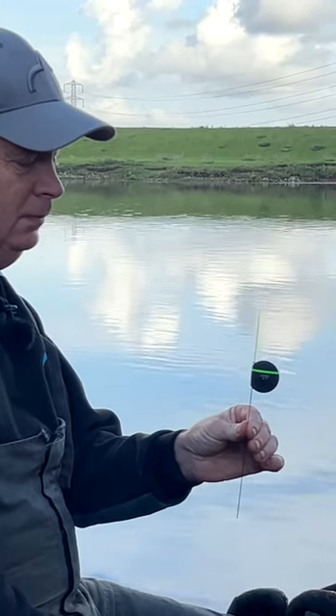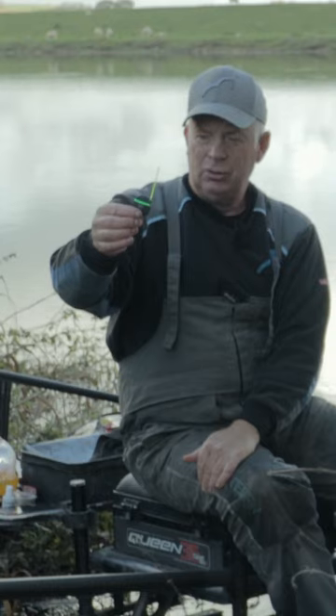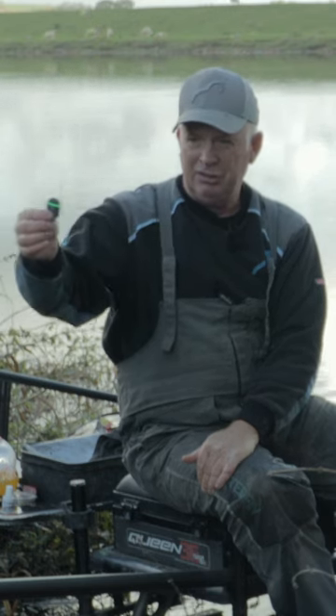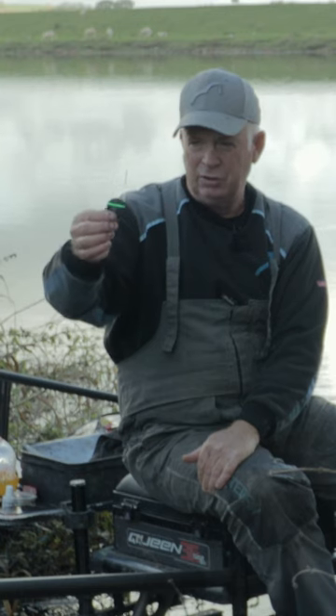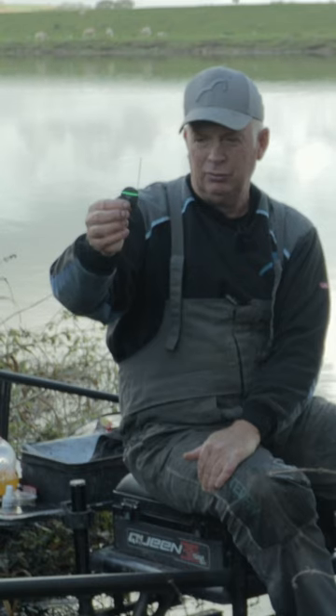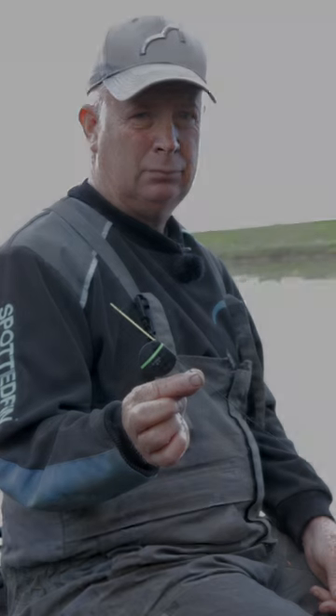So what that means is you could actually put that float out in still water and it will sit like that because it's acting almost like a normal pole float. You can hold it still, though it's not really designed for that. It's designed for putting it through at various different speeds, and you choose a relevant size float depending on what you're trying to do. It's a great float for putting through but slowing it down. Because it's slim, as all flat floats are, it's less resistance, making it easy to hold back. But because it's all in line, it fishes like a normal float.